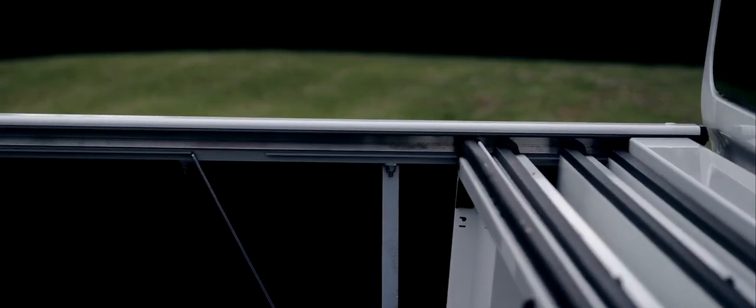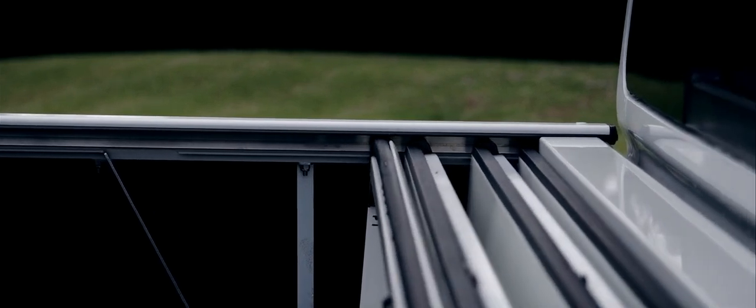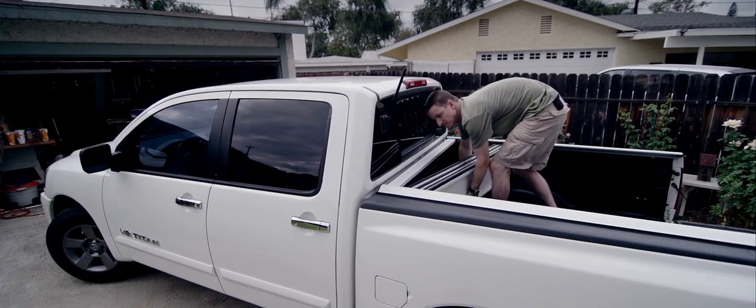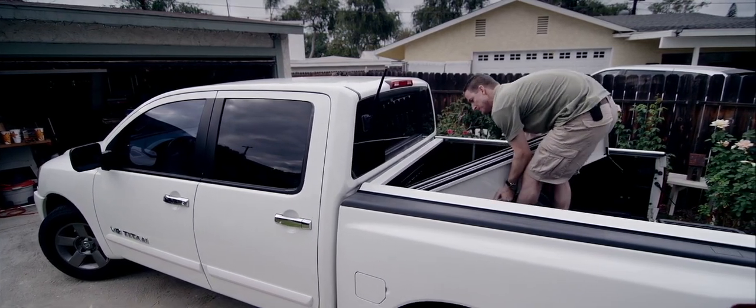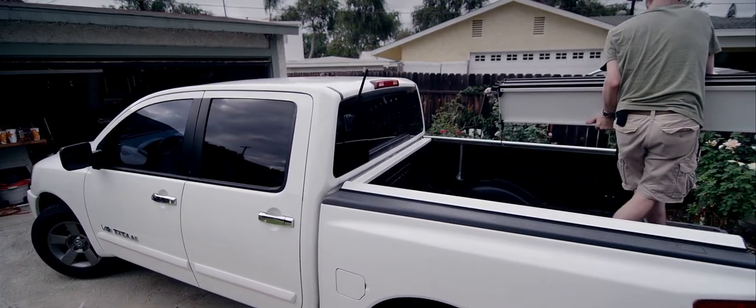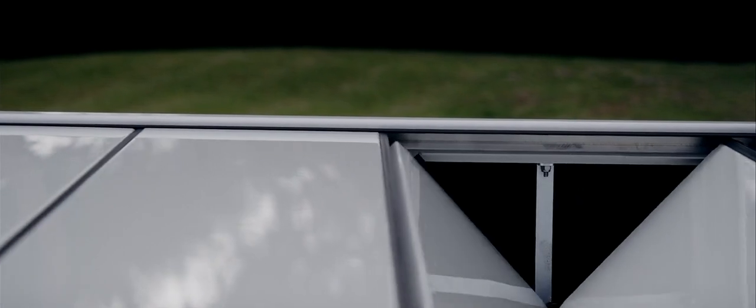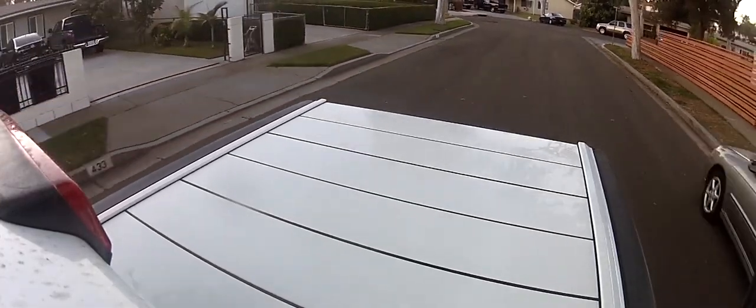If I even need more space when hauling something around, the Paragon cover can be quickly and completely removed in less than a minute. The 30-second claim on their website is actually accurate, and you can easily do it by yourself since it's relatively light. In terms of the extra features and options, I received all of the extra options available, and at the price, I would suggest you do the same. The paint match feature is also done incredibly well.